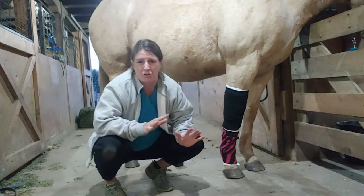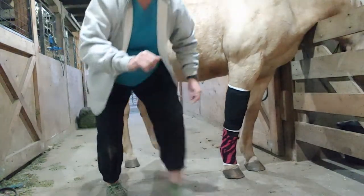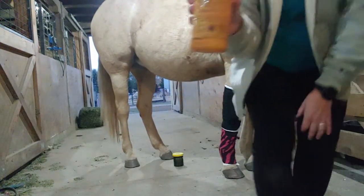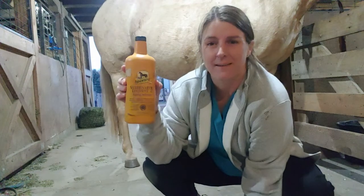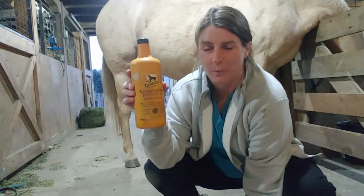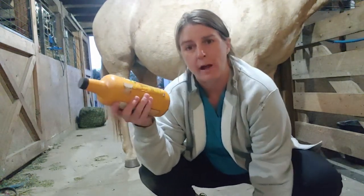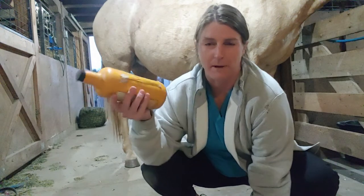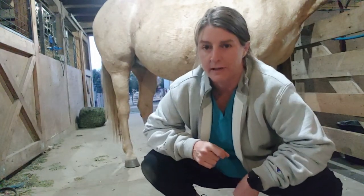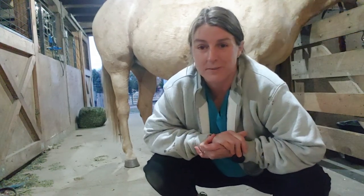Things I don't want you to put under a saran wrap sweat is liniment. Now I love menthol liniment, but it doesn't go under a sweat. The only thing I feel comfortable putting under a sweat that is an over-the-counter liniment is the Draw It Out product, which is basically mineral magnesium based — that's pretty safe stuff. So that is a sweat, and that is how you apply quilts and polos.